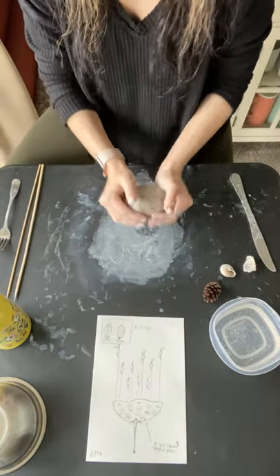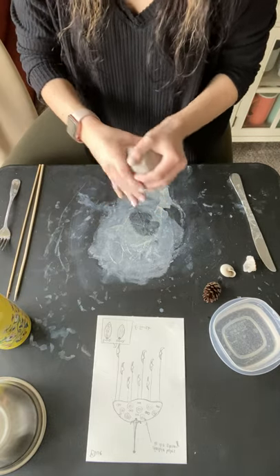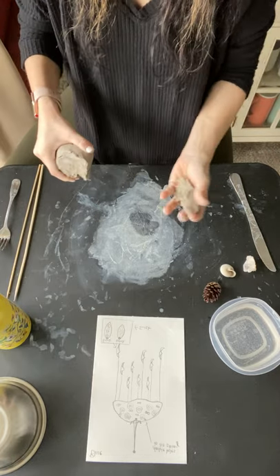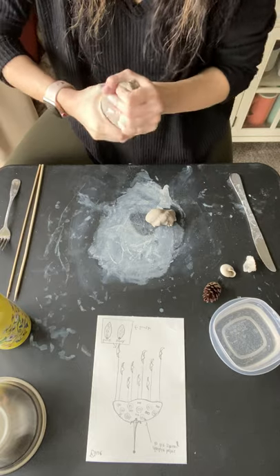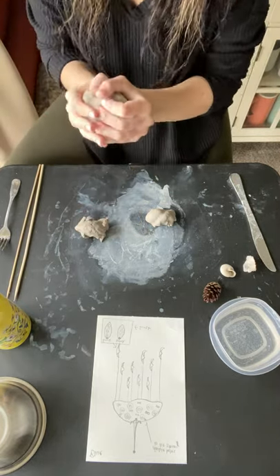First things first, make sure you have wedged your clay. I've already wedged mine, and to make this a little easier on rolling them out, I am going to separate my clay into sections. If you're doing three today, maybe make three sections, but ultimately you'll need nine different pieces.